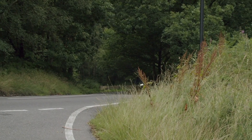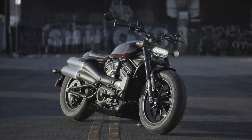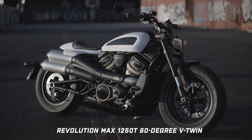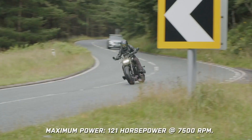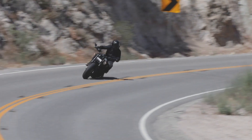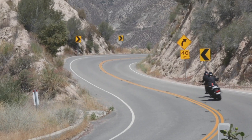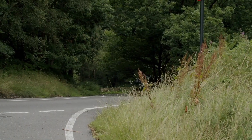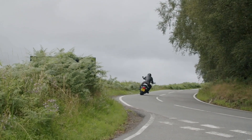With such weight of expectation riding on the shoulders of the new 2021 model, Harley threw the kitchen sink at the bike, hurling its brand new Revolution Max 1250T engine into an all-new lightweight frame and chassis. Like the Pan America that we rode earlier this year, the Sportster S uses the engine as a stressed member, allowing the design team to build the bike out from there.